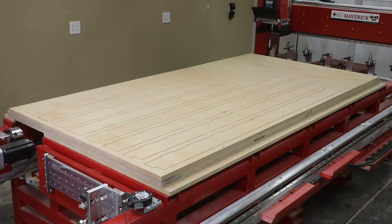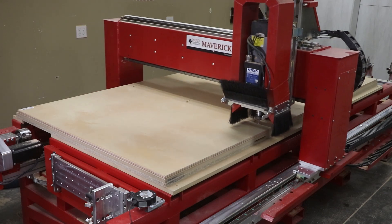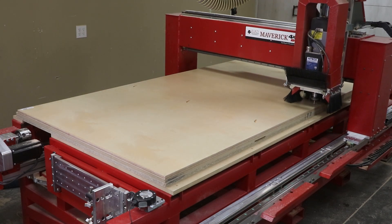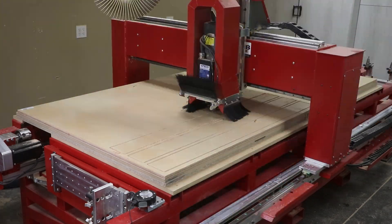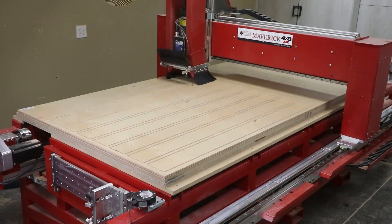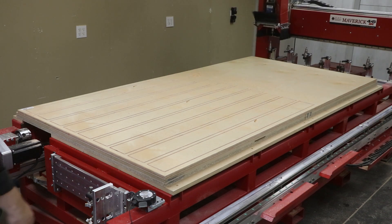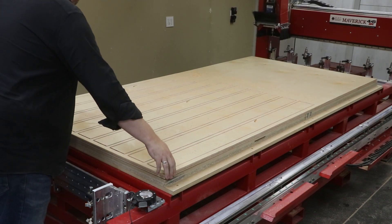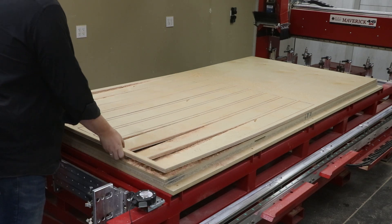Our second sheet didn't require any holes to be drilled, so this is simply going to use the same quarter-inch cutter to finish nesting out the rest of the parts. Another advantage of a vacuum table is that with larger components like this we don't need to have any tabs or bridges to hold the parts in place. We can simply cut out around the entire perimeter of each part and everything will come off the CNC either ready to be sanded and finished or assembled with other components.